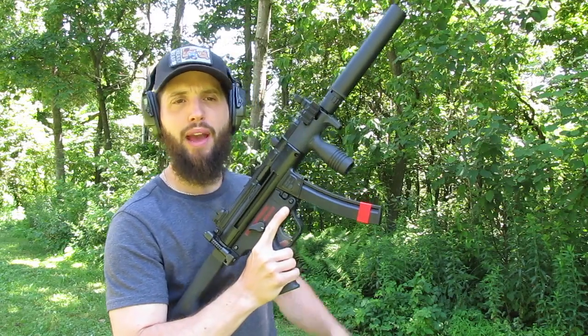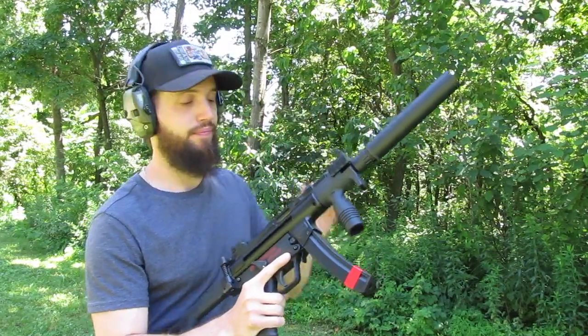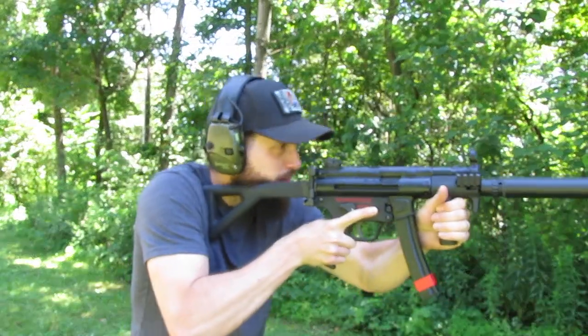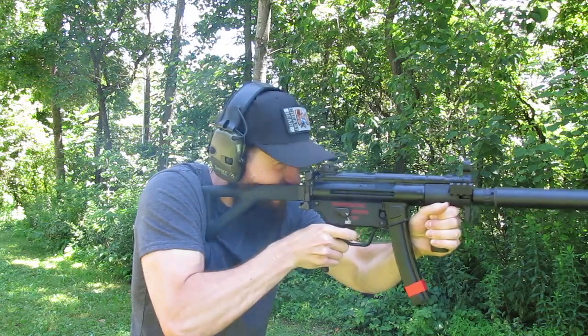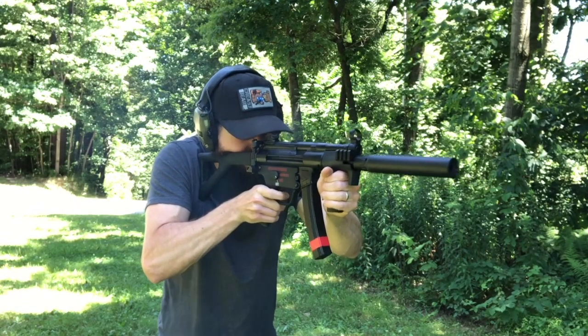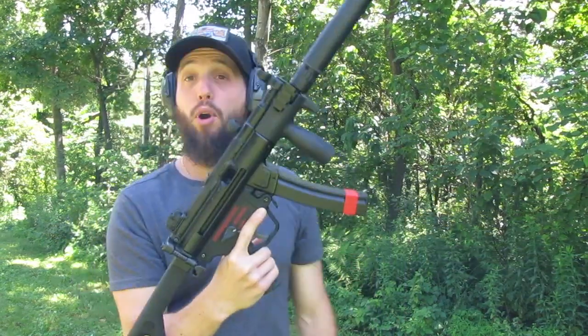Factory MKE mag, 15 rounds, 115 grain, suppressed. Perfect.